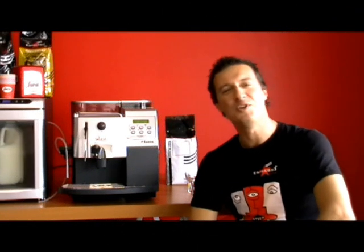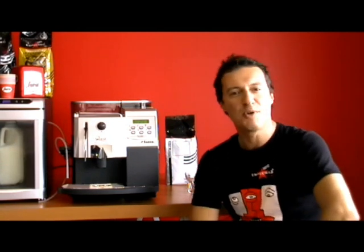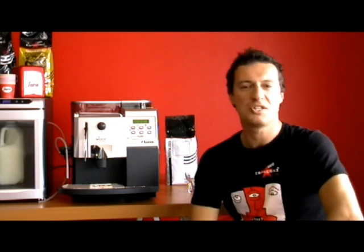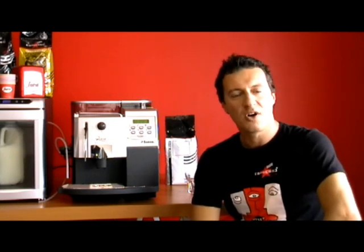Welcome back to www.espressoitalia.com.au. Our toll free number is 1300 660 976. We have primed the coffee machine and we are ready to set up the menu.